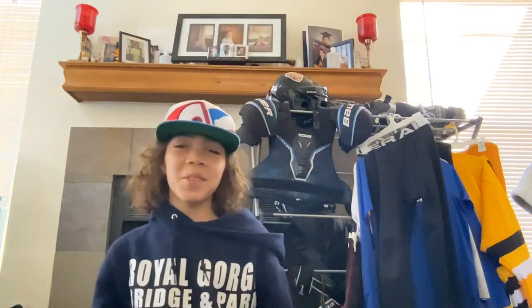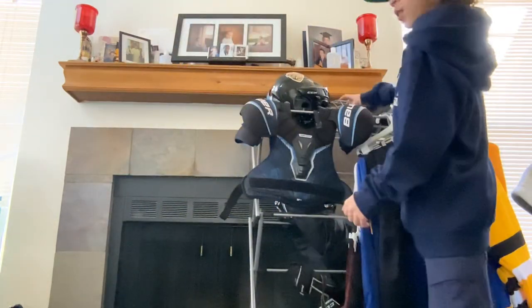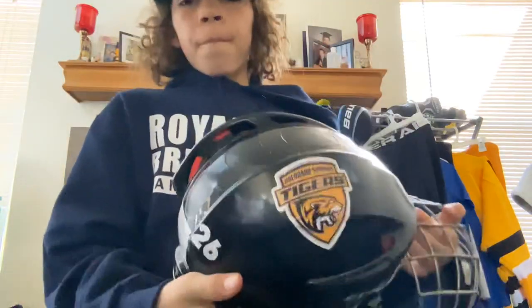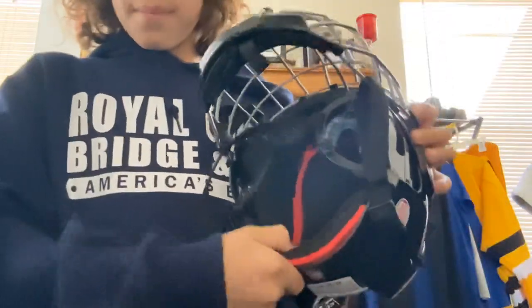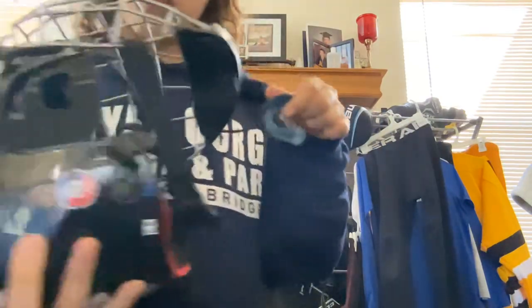Hey guys, welcome back to another video. Today I'm going to be showing you what's in my bag. To start it off, we got my CCM 50 year anniversary FM50 helmet. It's really nice — I've used it for a while and the padding is amazing, just feels great.